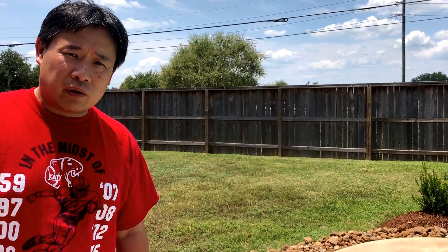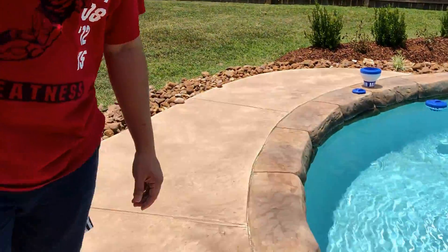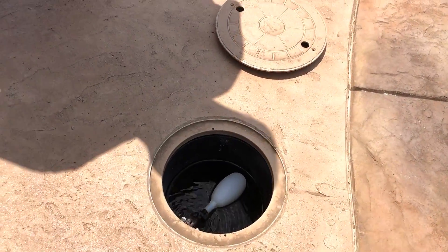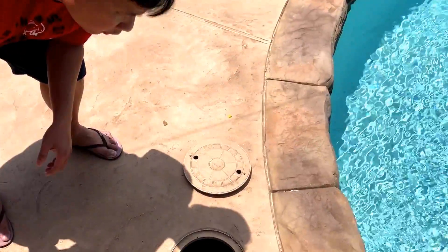Hi YouTube! I just want to do a quick video. We are actually trying to troubleshoot why our water keeps running, and I thought I'll create this video on how to shut off your autofill for your pool.